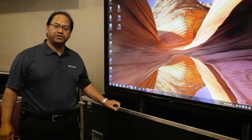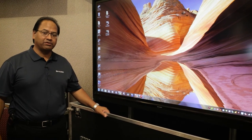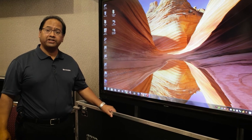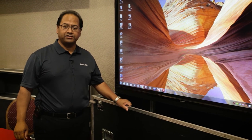In fact, the Aquos Board is so easy to use. If you know how to run a PC, you'll be able to use this Aquos Board. It comes in several different flavors of 40 inch, 50 inch, 60, 70, and 80 inches, so we have different sizes to choose from.